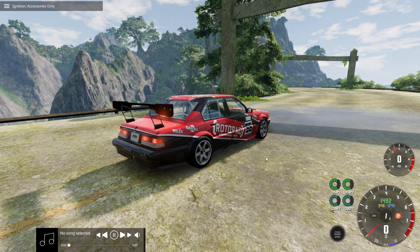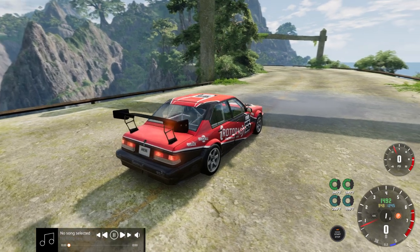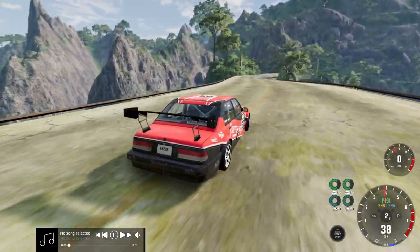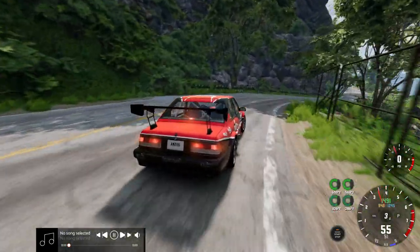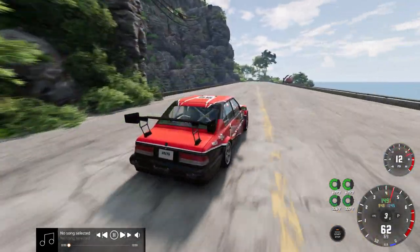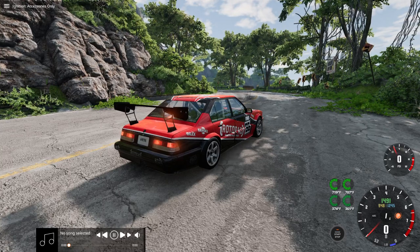Oh my god, that is insane. I'm going to do this one. It almost does a wheelie when it gets up and goes. That's insane.